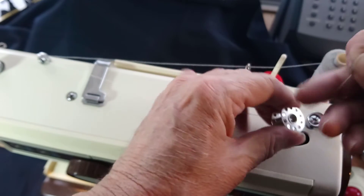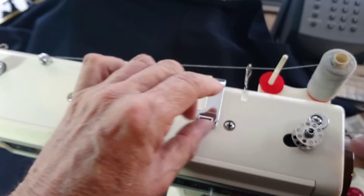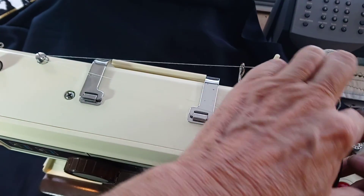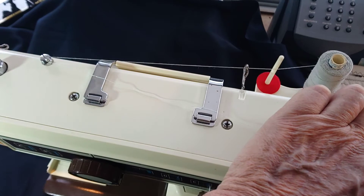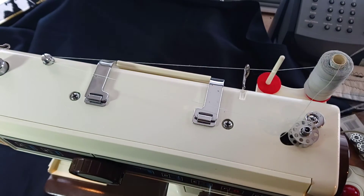Thread it through the hole — any hole, it doesn't matter. You might have plastic ones; they're exactly the same. Push it over to the right, go to the outside of the wheel, turn the inner one towards you, and then wind away.